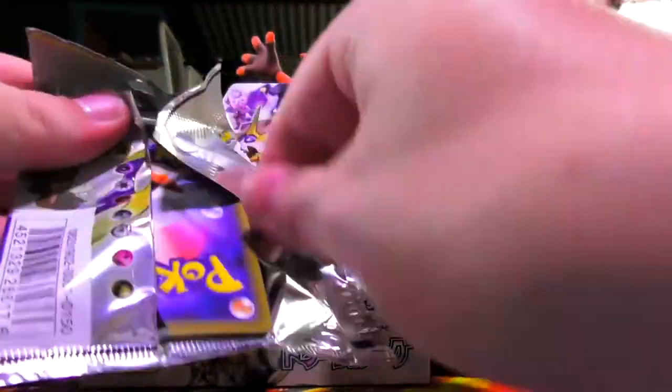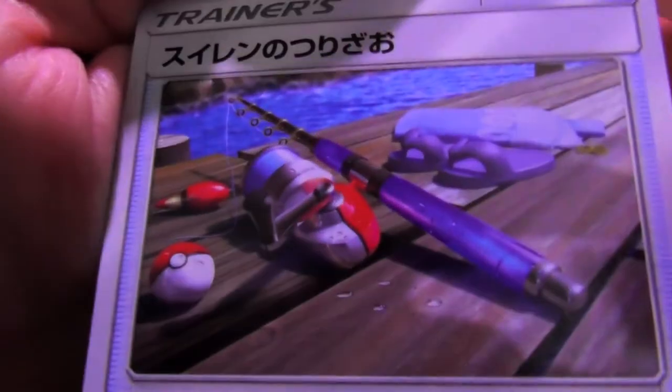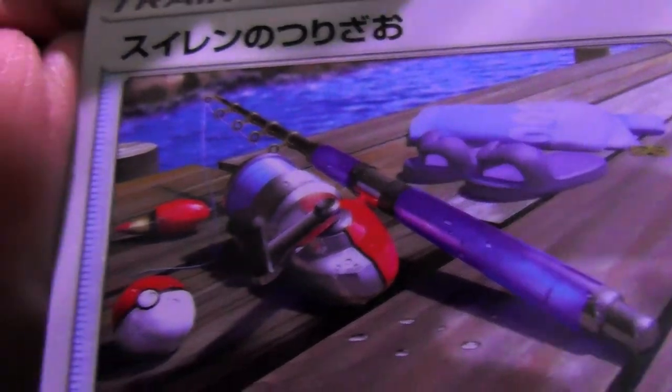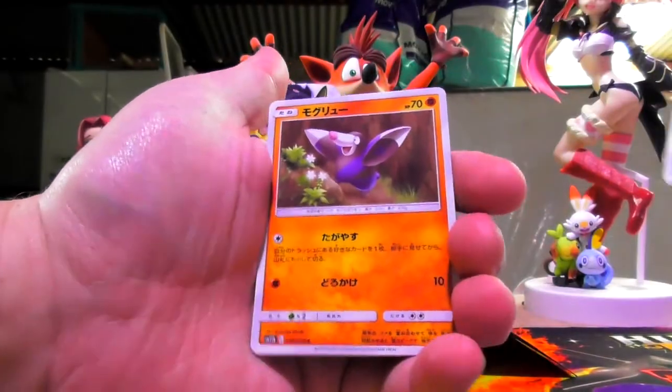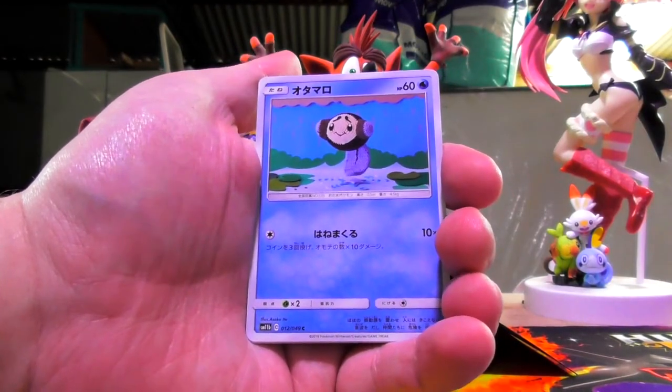Next pack. So we got Lana's fishing rod — that uncanny valley-esque there. The only thing that's killing her is those shoes. I don't think anybody wears shoes like that, but those Pokéballs and the rod and stuff look pretty good. Drillba. Tympole. Otamaru.